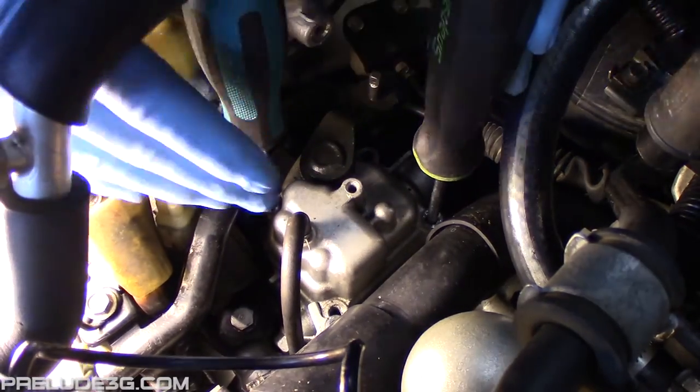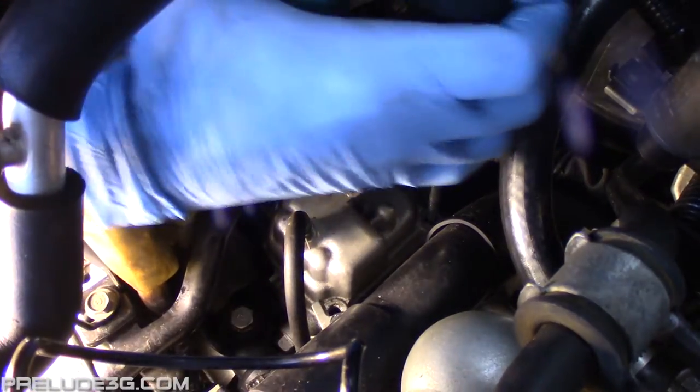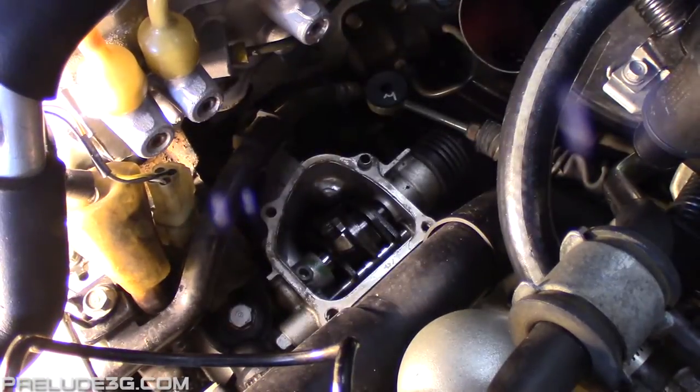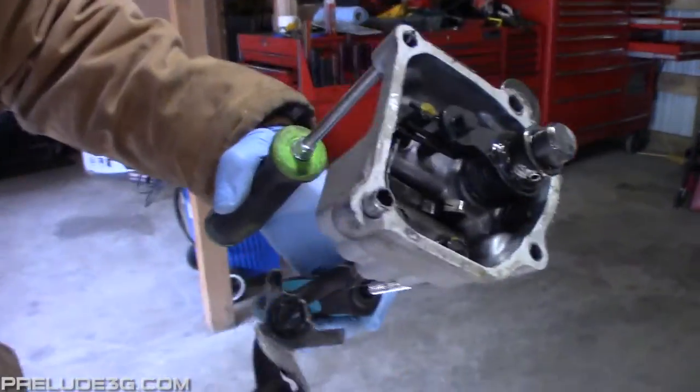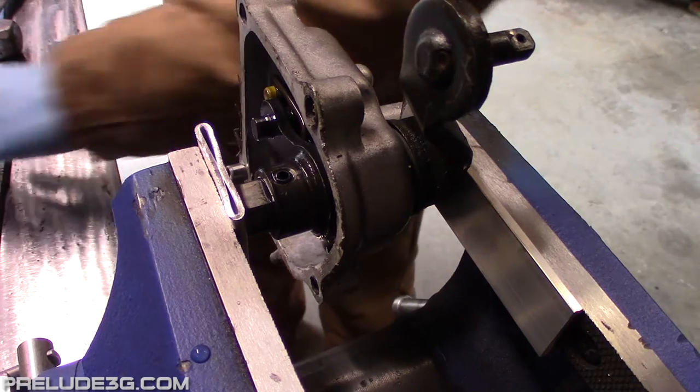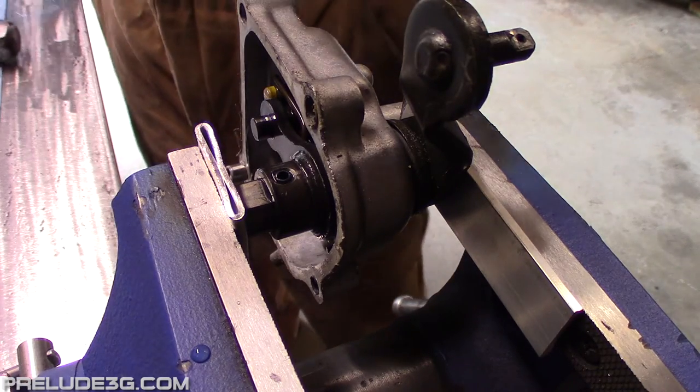Stick two screwdrivers in these holes, squeeze them together, then rock them back and forth to break the cover loose. Clamp the arm in a vise like this — I used a piece of aluminum on each side to stop it from getting marred.